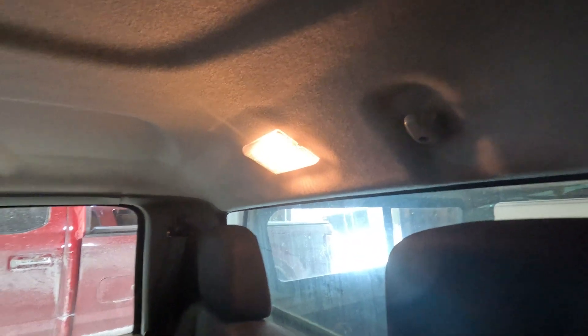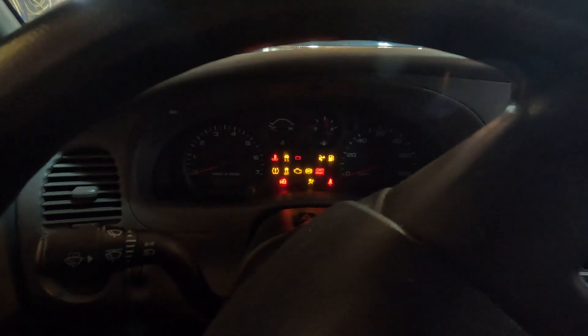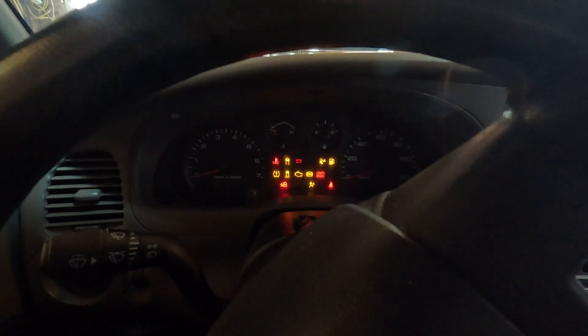We have plenty of power to power the light when you open the door. You can see this is sitting in the garage. Put our key in, make sure we're in neutral, push the clutch in. We've got dash cluster, but just not enough power to turn over.